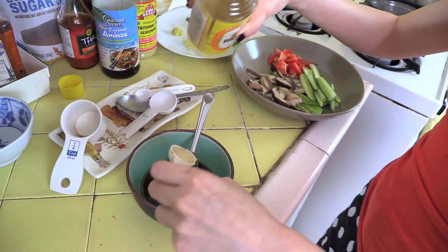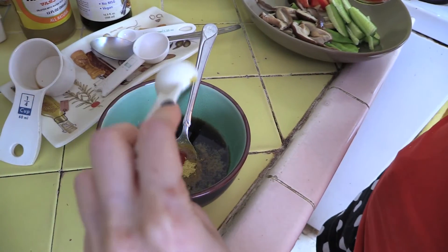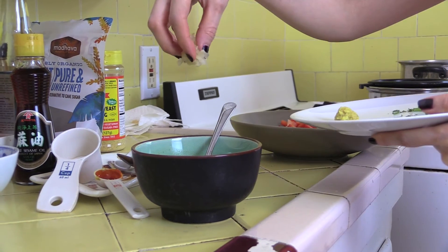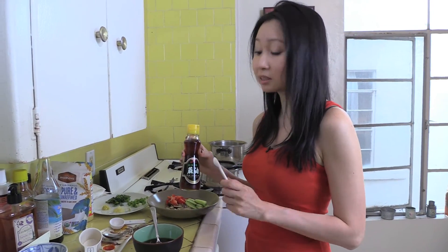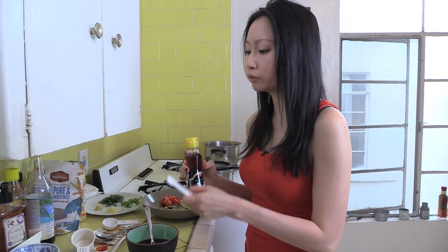Next I add one teaspoon of rice vinegar, two teaspoons of nutritional yeast, two teaspoons of sriracha chili sauce for some heat, two tablespoons of coconut sugar, three stalks of chopped cilantro, three cloves of minced fresh garlic, and half a teaspoon of grated fresh ginger. The last thing I'm adding is pure sesame oil — just a quarter teaspoon — which is a very tiny amount but enough to give this an amazing aroma.